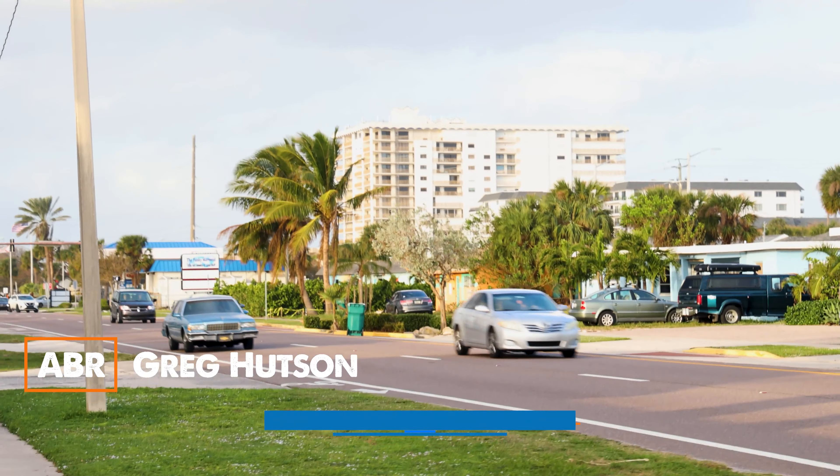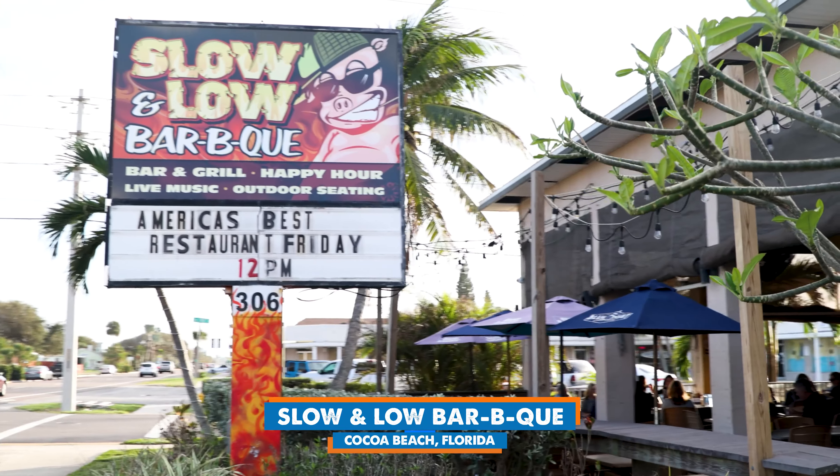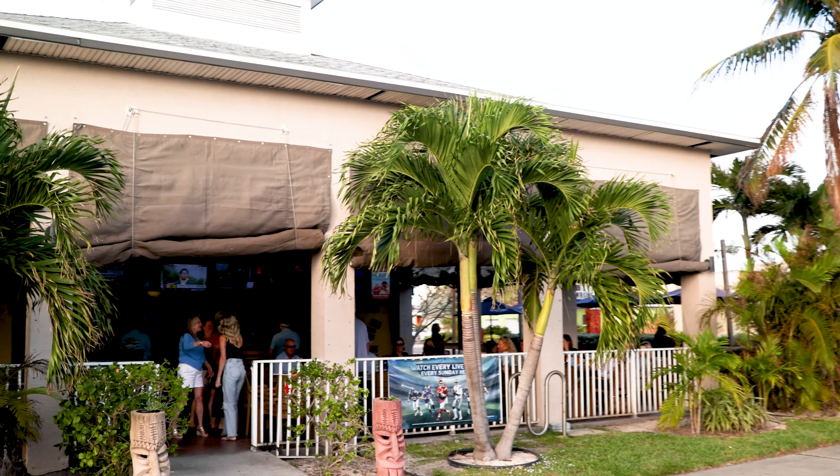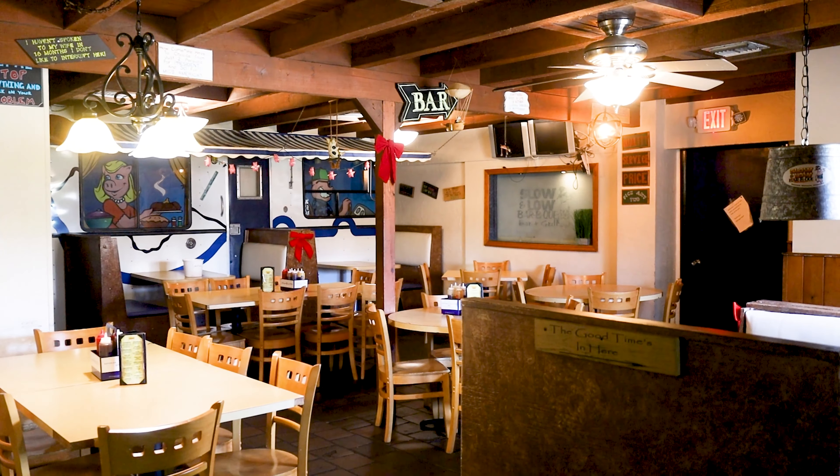Hey guys, Greg Hudson here, host of America's Best Restaurants. Today we are in Cocoa Beach, Florida, at a barbecue joint where the name is more than just about barbecue. It's called Slow and Low, and between hurricanes and setbacks, they still made it happen.